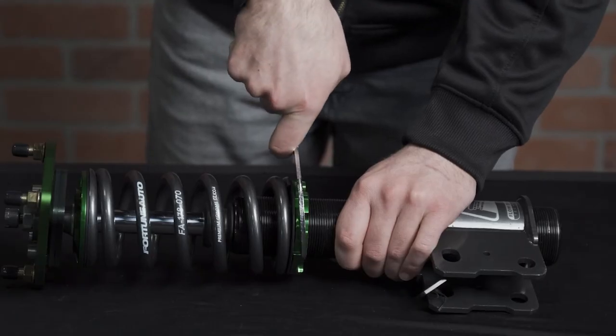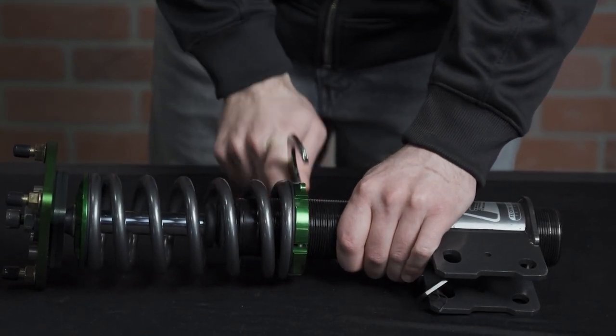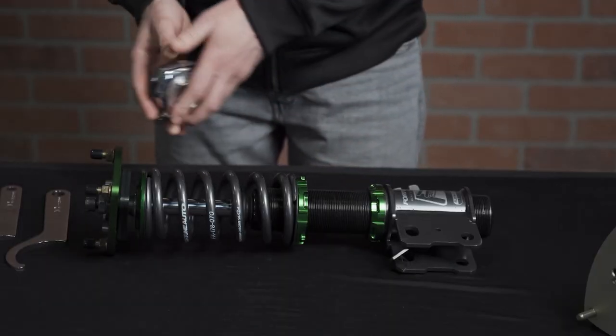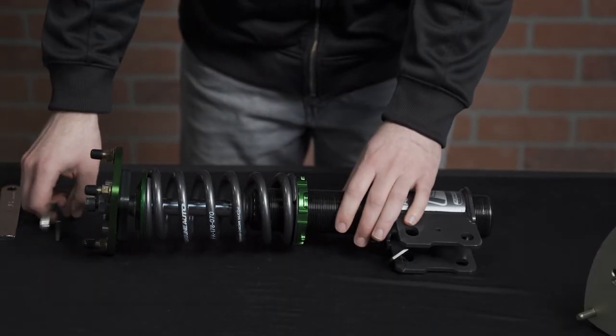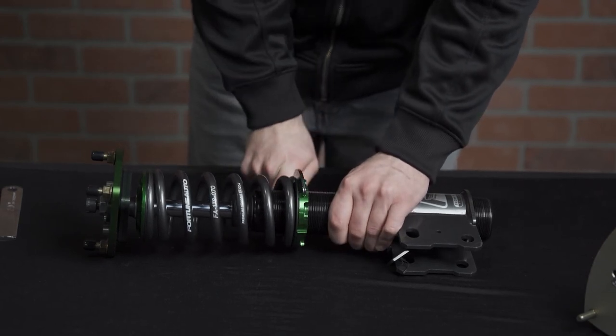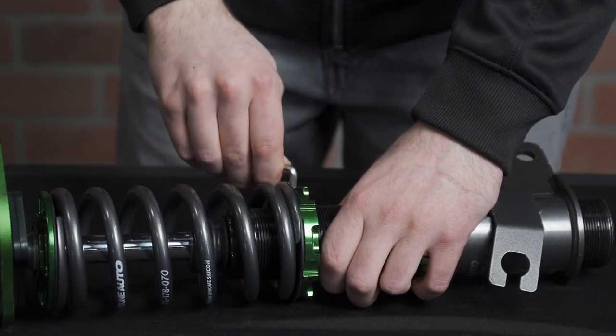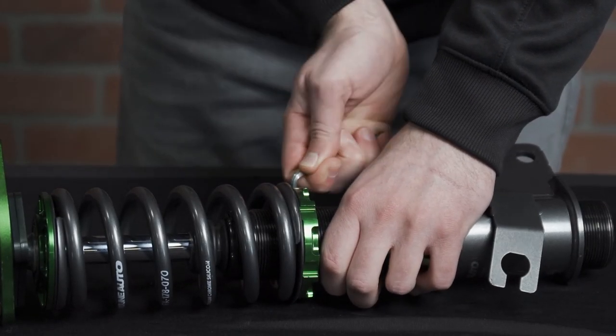If you only have one locking nut, setting the preload to zero will be the same process but measuring it will be different. Once at zero preload you must measure the overall length of your spring. Tighten the locking ring and measure again. Repeat this process until the desired amount of preload is reached, then tighten the bolt on the locking ring to lock it in place.